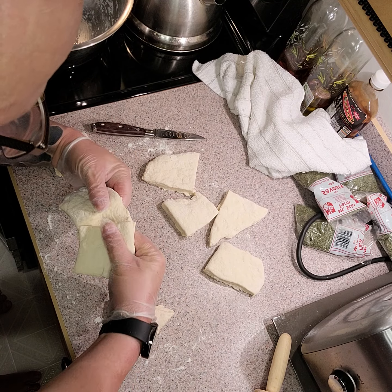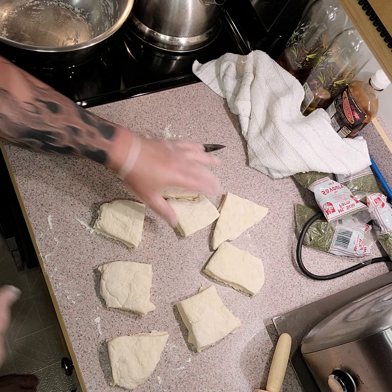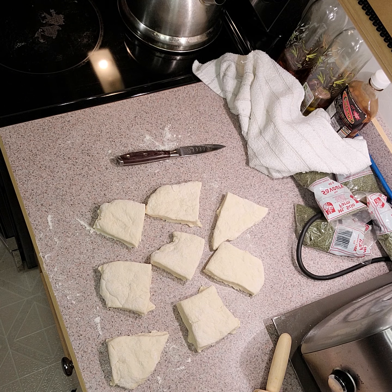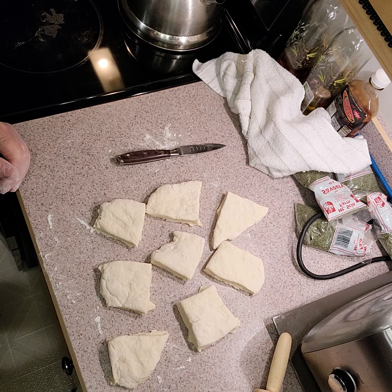For the native guys and girls out there — yes, I probably don't do it the same way as you, but this is the way I was taught, slightly different. I usually put this into a tray and cook it in the oven, but I'm going to try frying it today. I haven't fried it in a long time, so we'll give it a go.